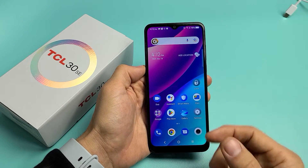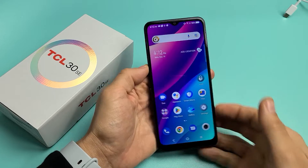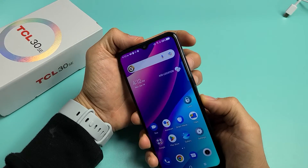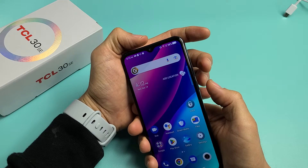I'm going to show you how to take a screenshot as well as a scrolling screenshot on your TCL 30 SE. Very simple here. The easiest way is a two key combination: volume down and power. Just press both buttons at the same time.